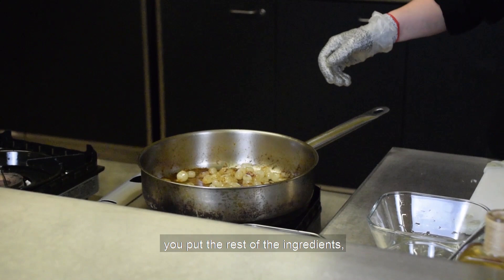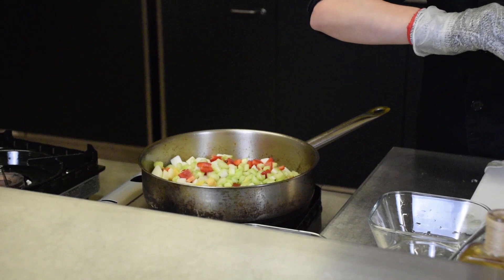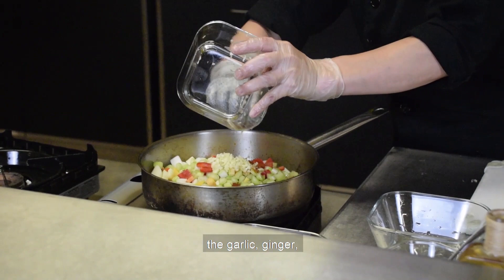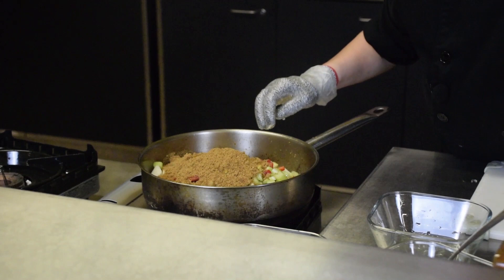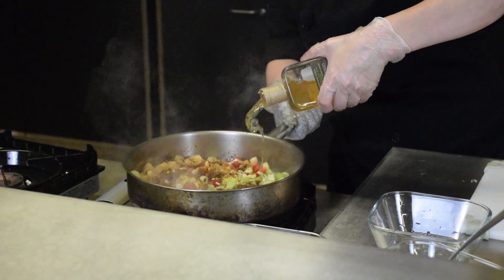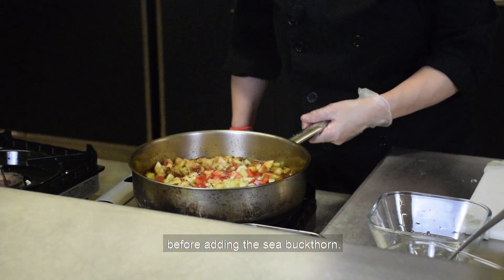Once the onions are browned, add the rest of the ingredients: some cloves — I like cloves, they taste like Christmas, so I'll put three or four. Then some cayenne pepper, the garlic, ginger, brown sugar, and the organic vinegar. Let it simmer for 20 minutes before adding the sea buckthorn.